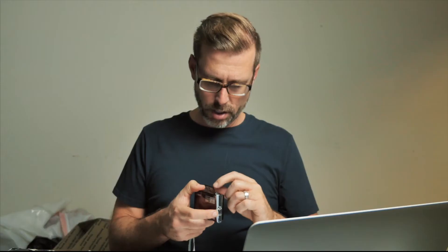Next on the list is the Nikon S60. Good news — there is a battery included, but no charger, no charging cables. So I'm going to leave this one as untestable until I do a little more research.